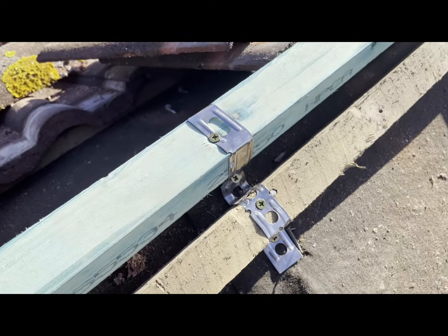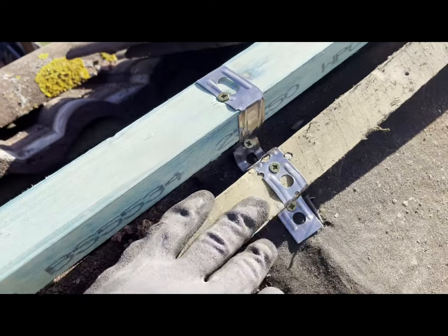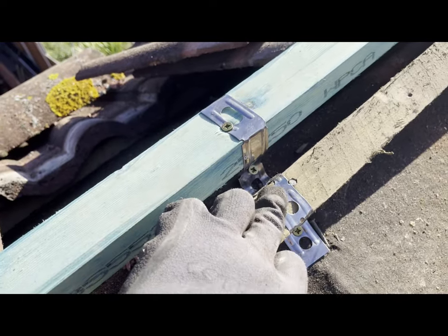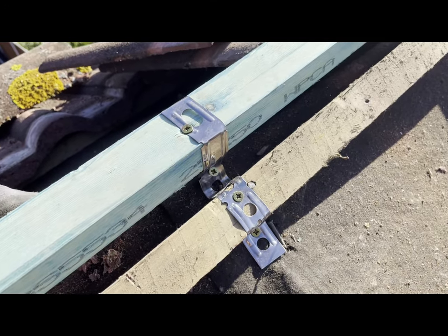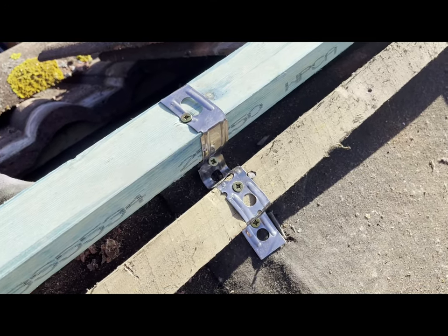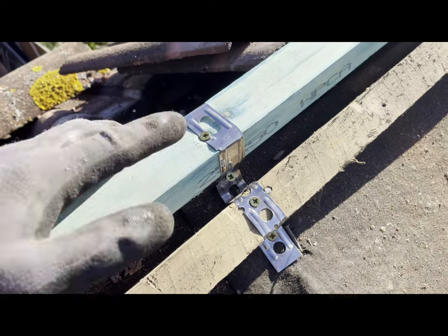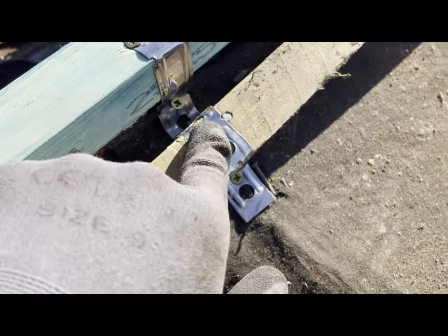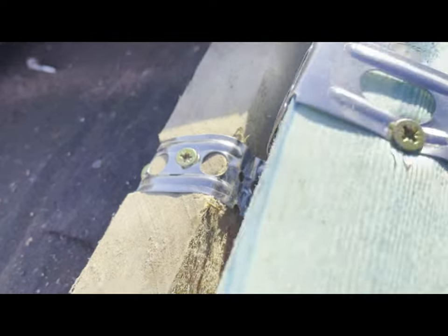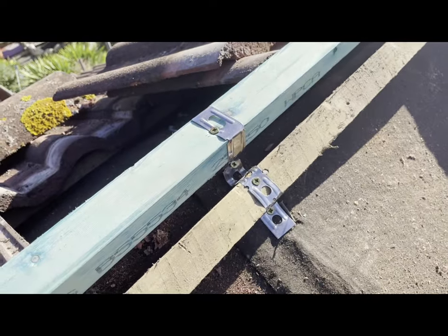One other point on retrofitting these over the batten: use screws and not nails. The kit comes with clout nails to fix these in place - scrap those and use them for something else. Screw them in instead. I'm using 40 by 4 screws going all around, fixing it solidly in place - totally solid, not going anywhere.